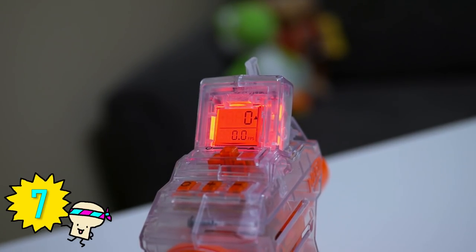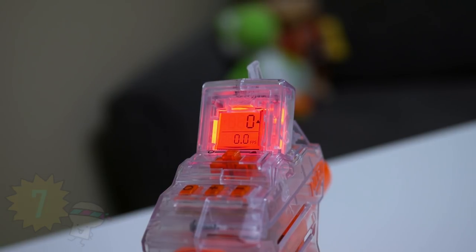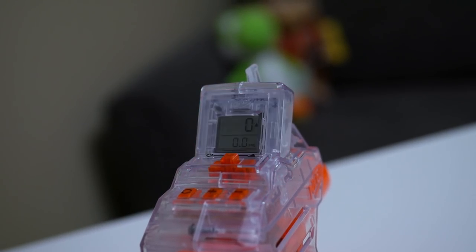Number seven: battery saver. The red backlight automatically turns off after 30 seconds if the Chrono Barrel isn't in use. To also save the battery from draining, the Chrono Barrel itself will turn off if left untouched for 10 minutes. Believe me, this feature is a lot more helpful than I thought — I've forgotten to turn it off so many times in the past few days I've owned it, and this feature just really helped out.